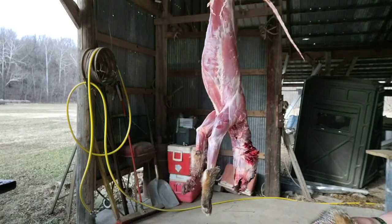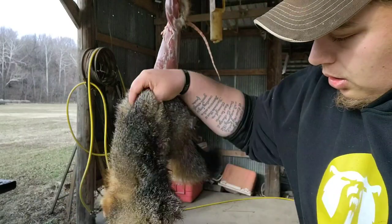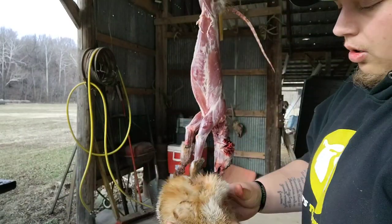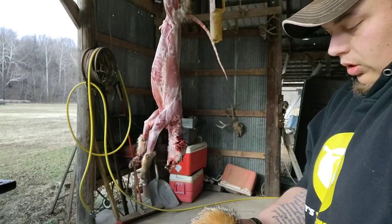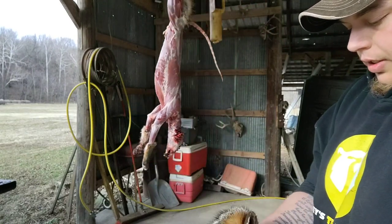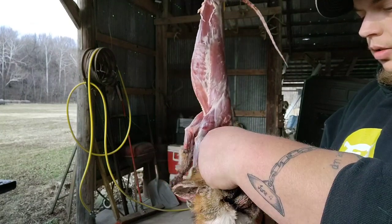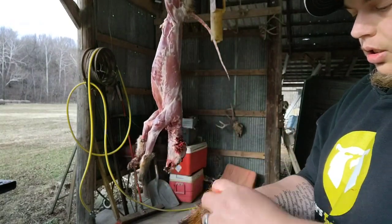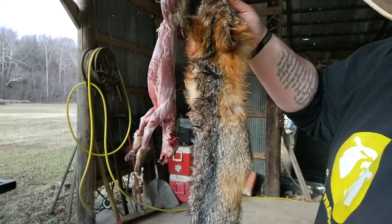Keep working it down to his nose. When we get there we'll be able to just cut it off, cut the bottom lip off because we don't really need it, then we can turn the fox back around so we can see him. Get his head popped out — there's an ear, there we go. There's our fox.